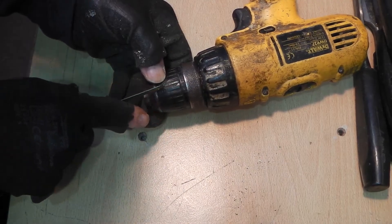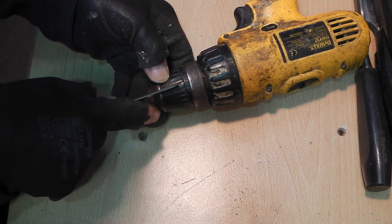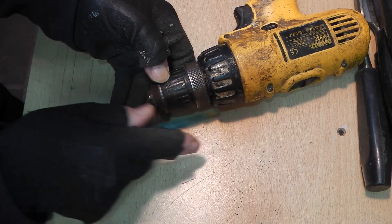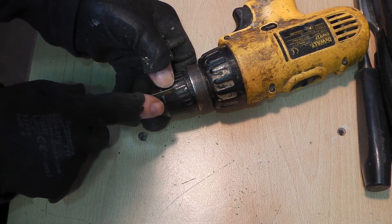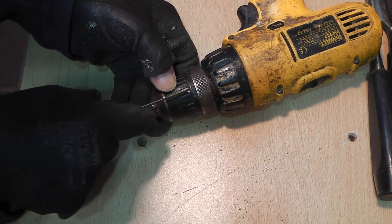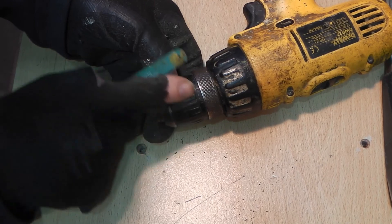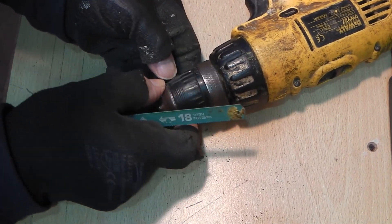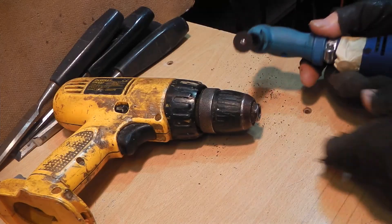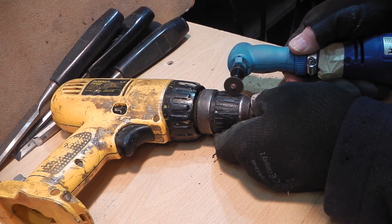Cutting with a new hacksaw blade set with the teeth facing back. I will cut a line in first, then follow with the dremel tool. I am using a part-worn resin disc on low speed.